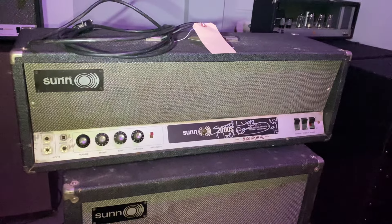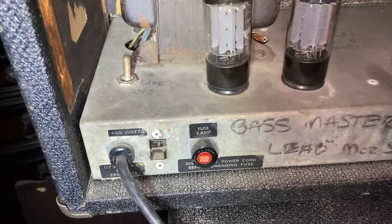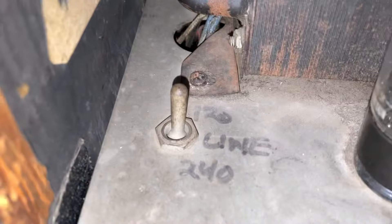This is Jimi Hendrix's Sunn 2000S head that was used by Noel Redding. He signed it in 1996. This was also used by Felix Pappalardi of Mountain. It has a stencil on the top. It was used as a power amp at times — slave or master, bass, master, lead. It has a 120/40 to 122/40 switch on the back.